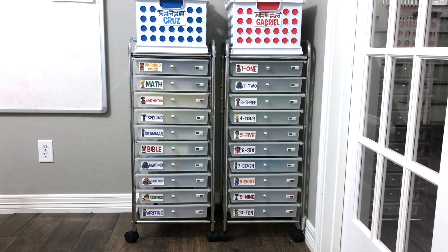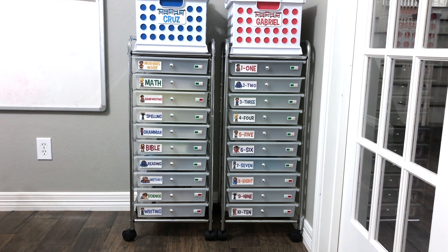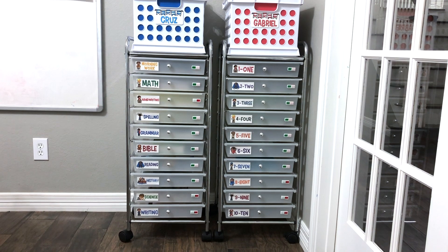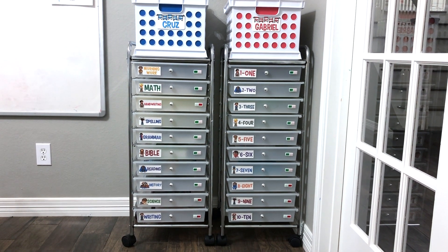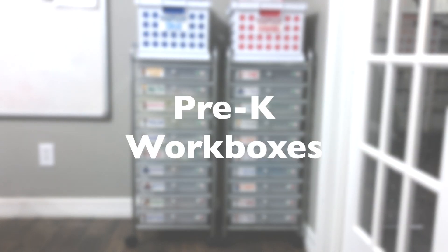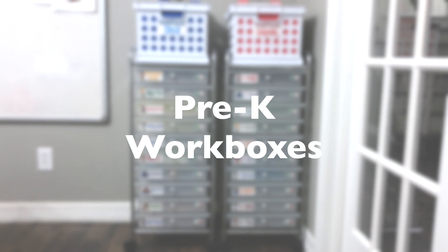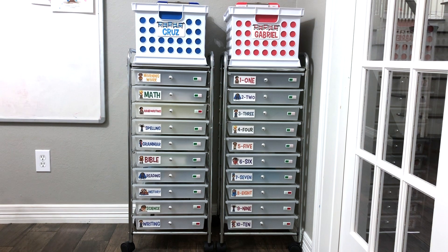Hi, I'm Leslie Maddox, an engineer turned homeschool mom to three little boys ages nine, seven, and four years old, and I like to get into the nitty-gritty of homeschooling. Today I'll be getting into the nitty-gritty of workboxes. In this video, I'll share with you the workbox system I have set up for my four-year-old, my preschooler, but be on the lookout for other videos where I share my workbox system for my fourth grader and also my first grader.